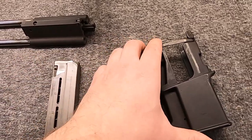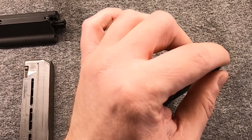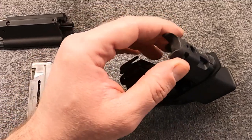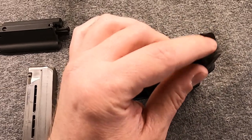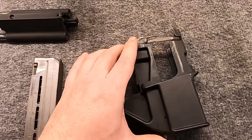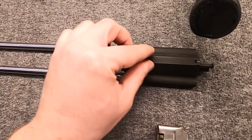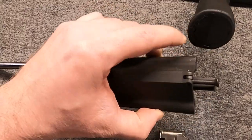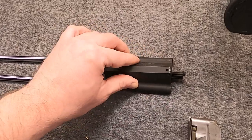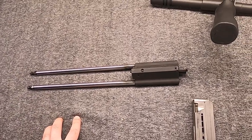Moving on to Gen 3, the major difference is they changed the kind of cuts for the feed ramp here - the angles giving it this unibrow look - and also scalloping the whole thing, essentially just tweaking the geometry a bit for improved feeding reliability, which you would expect and anticipate. They also, much as they had done with the .223, added a roller to the back of the bolt. The first generations did not have this small roller in the back. Otherwise, things wouldn't change a whole lot for a bit.